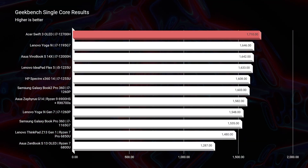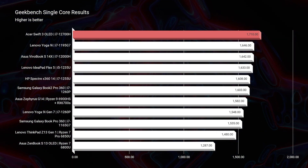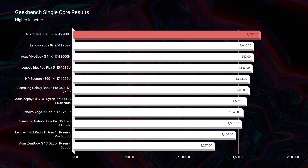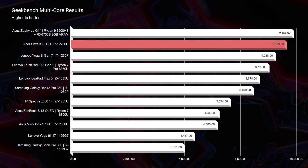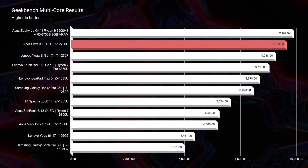Now let's jump right into benchmarks. Looking at Geekbench single-core and multi-core, you can see it's one of the top performers on the Geekbench chart, making it a great laptop for music production. Remember, we want high single-core performance when running music production inside of a DAW — that's very important, and this laptop really excels there. With the absence of a dedicated GPU, you can also save some money. If you wanted a laptop with this much single-core performance inside of a popular gaming laptop, it would cost $300 to $600 more.